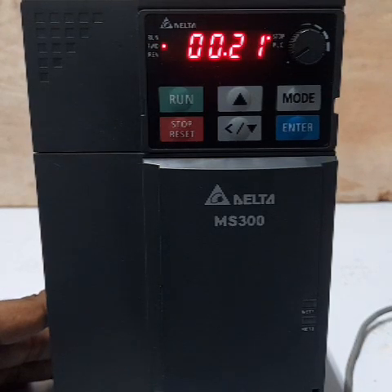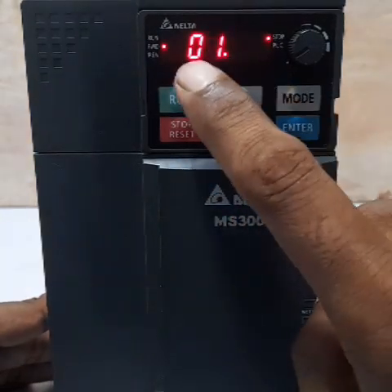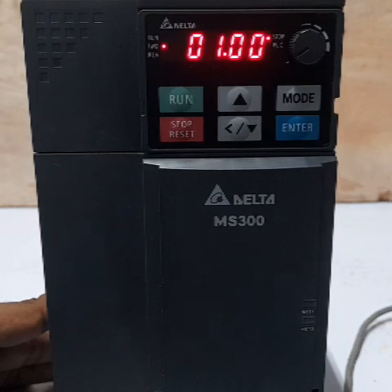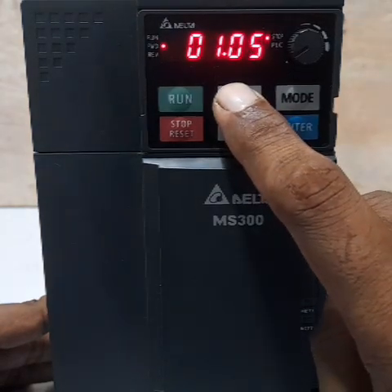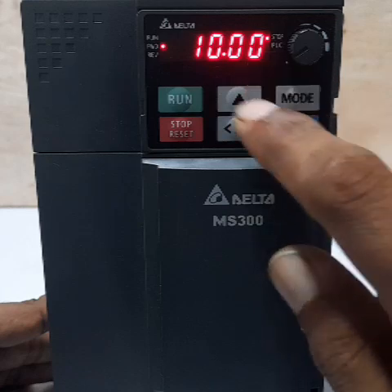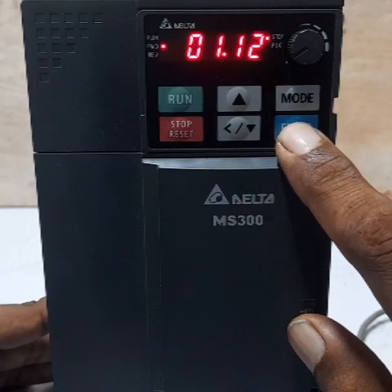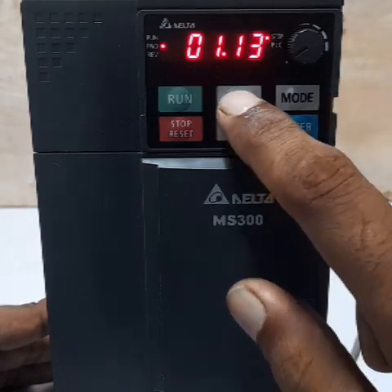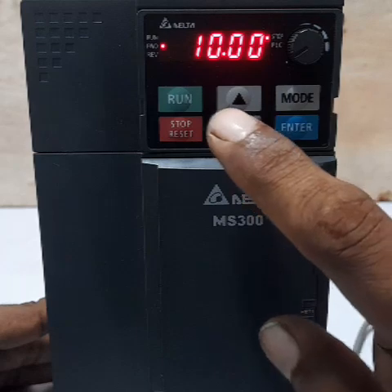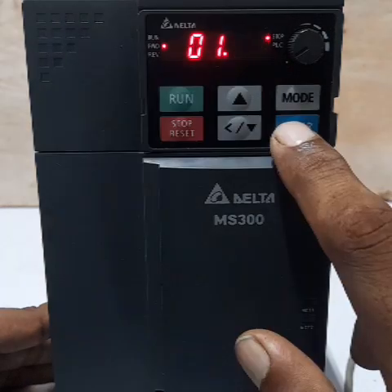Next, the acceleration time setting. The first code to change is parameter 1.1-2, which is the acceleration time. Change the value to 10.00 seconds and press Enter. You can also change the deceleration time — this is the motor off time delay. You can adjust this value as needed.